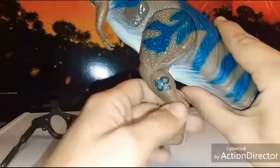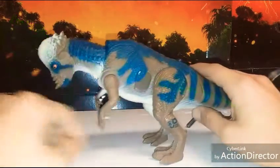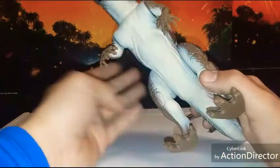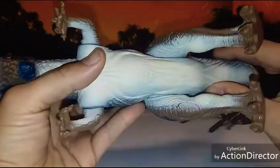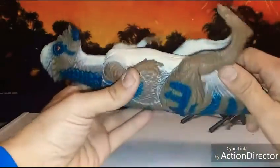Back to the dinosaur — there's articulation in both legs. You can see the old JP stamp, and right there is the Site B logo from the second film. Apparently this guy was 11 to 14 feet tall in real life. I'm not sure if the ones in Jurassic Park were small because they were cloned, but this figure is quite large — he's a lot bigger than all the other Pachycephalosaurus figures we've seen.